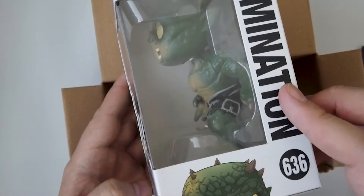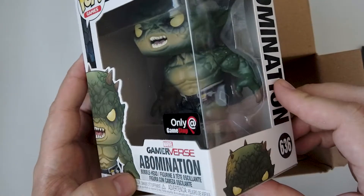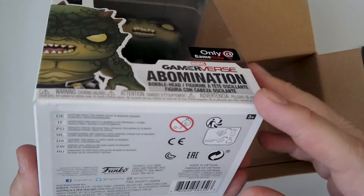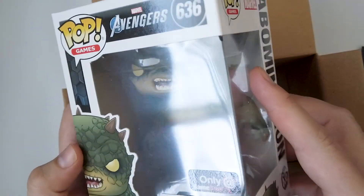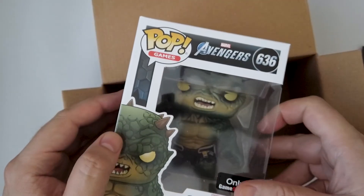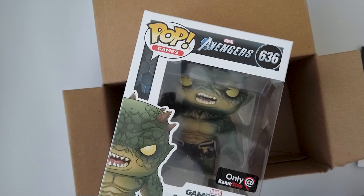This is pretty cool — I might open this one and do a b-roll with it. I'm not sure if these boxes are still available to buy, but if they are, I highly recommend it, especially this one. The Abomination is pretty cool. Anyways, I'll see you guys later.